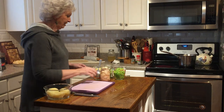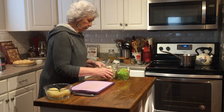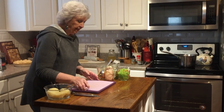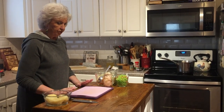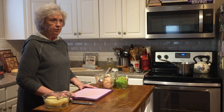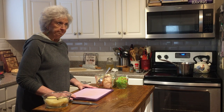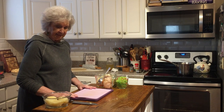Hi, welcome to my kitchen. Today I'm going to be making a vegetable chicken pot pie. You'll start out by making a crust — you can either make one, or Pillsbury makes them, or you could buy it, whichever way you want to go.